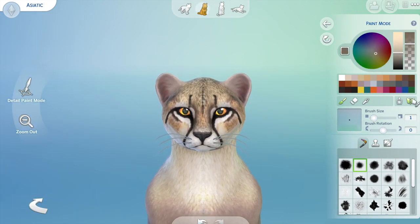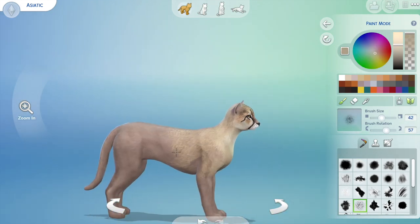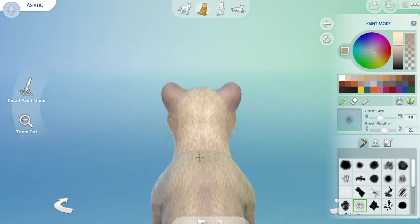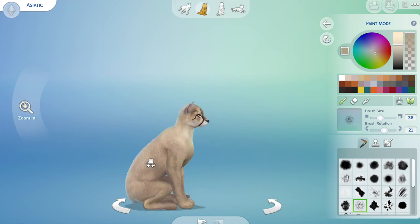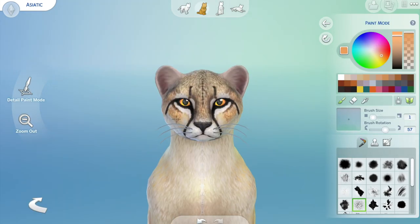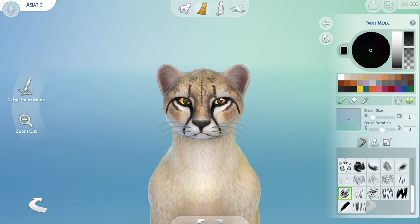So here you can see me just trying to work out the details. From this point I'm trying to turn it from a cat into a large cat, and it can take hours and hours — or sometimes I just stumble on the look and don't have to go over it ten times.